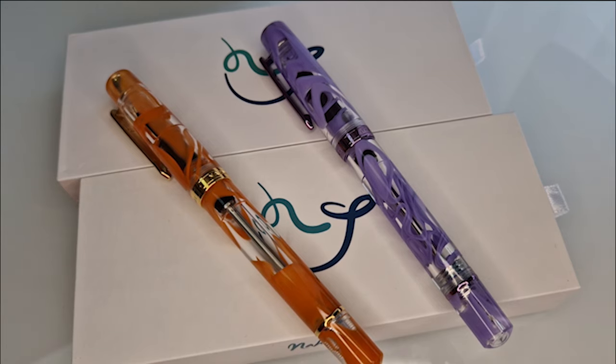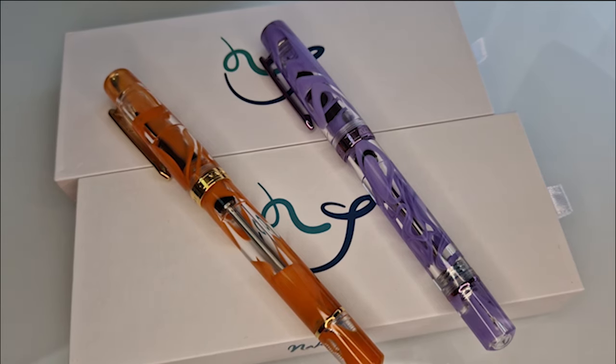Hello and welcome to the next video from Pure Pens TV. This is going to be a short one because we're going to show you two new colours that are available from Narvala, an established brand that we've had on the website for a few years now.